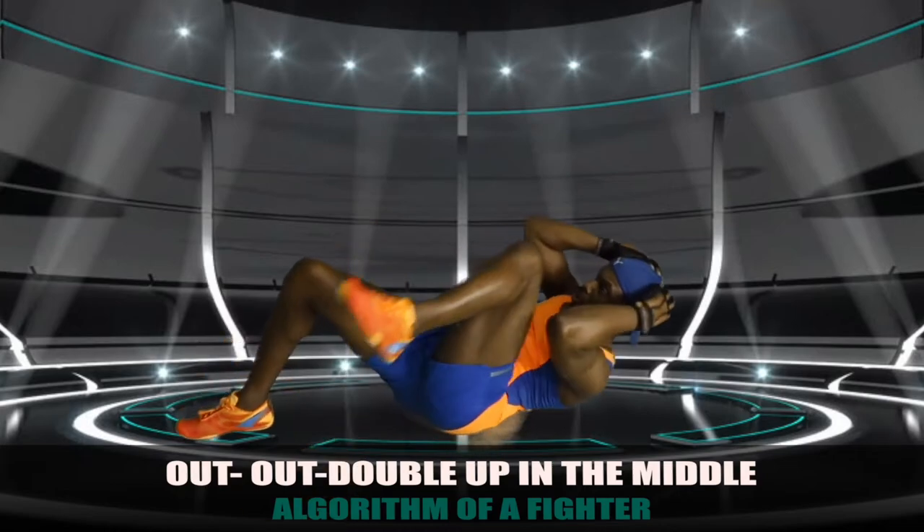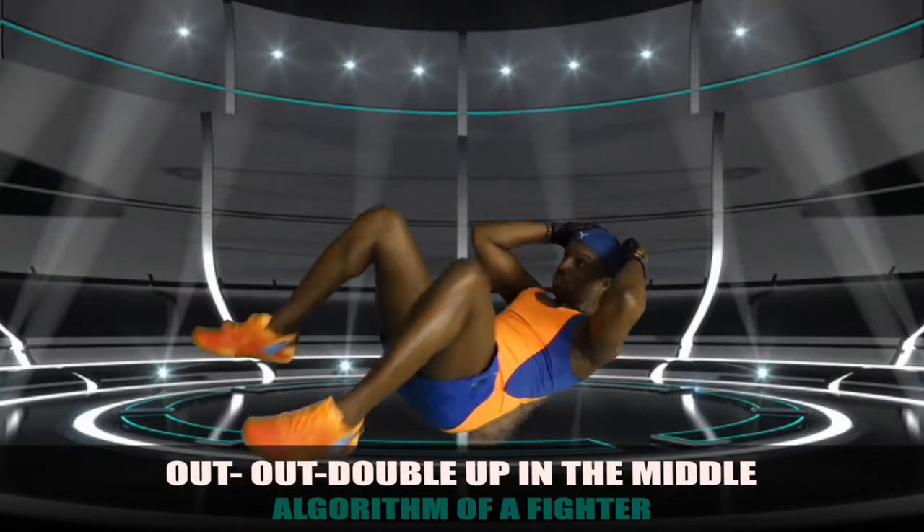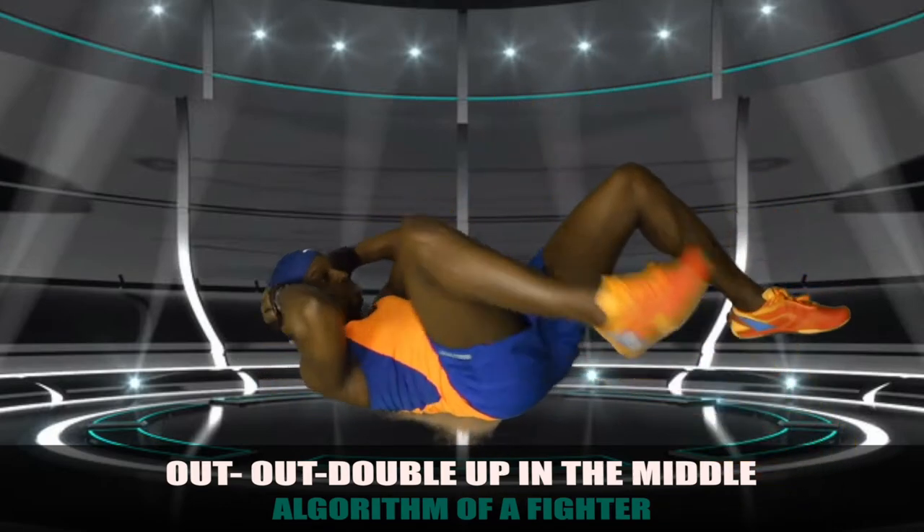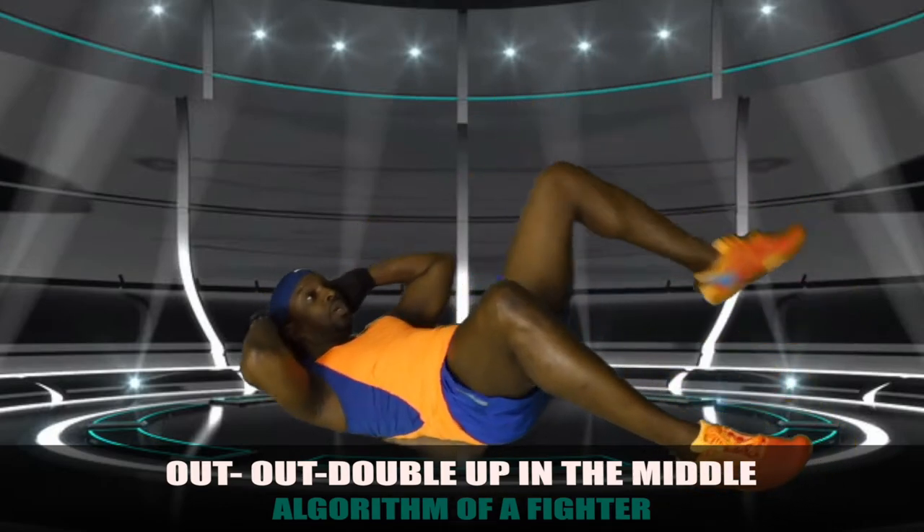Out here — bam! Out here — bam! External. Then double up — boom! Down the middle. Out here — boom! Out here — bam! And double up — boom! In the middle.